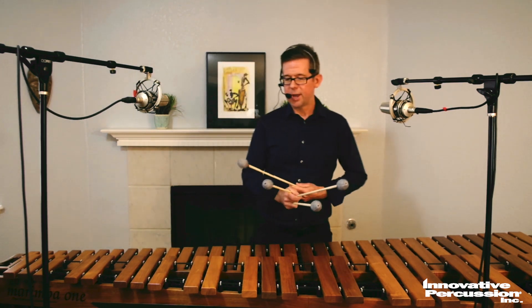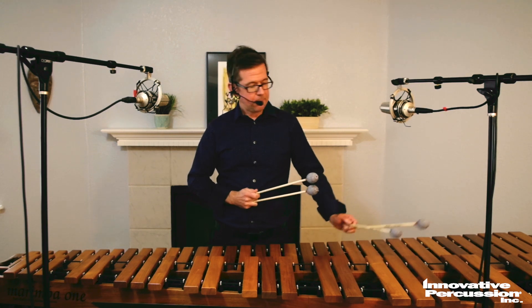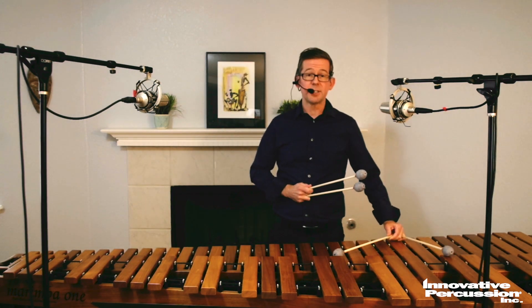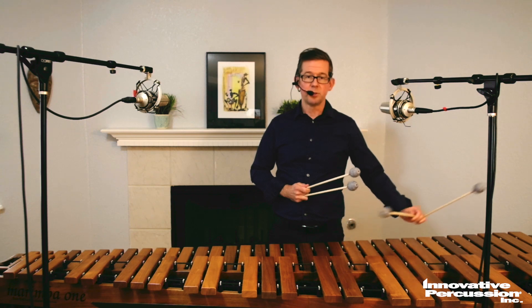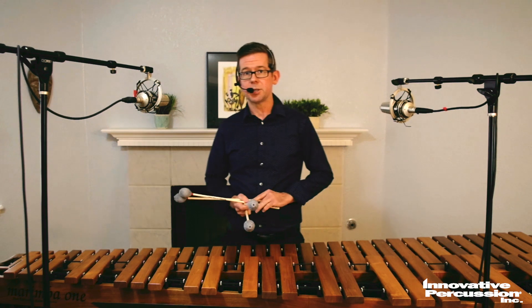Take note too, at measure 55 toward the end, there is a major sixth in the left hand that's played with a triple lateral. That interval and technique is not used elsewhere in the piece.